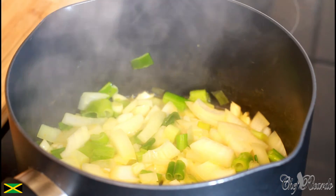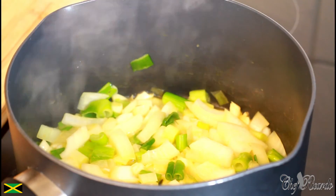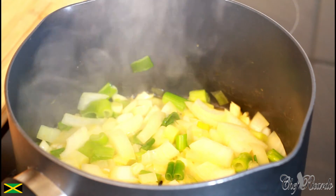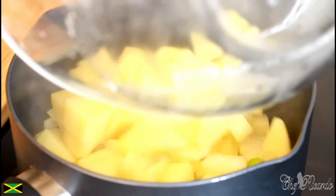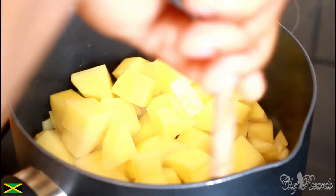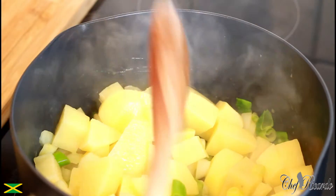Now I'm going to be using some Jamaican seasoning. What we're going to do now is put in the potato, and let everything sauté together for a nice good 10 minutes.